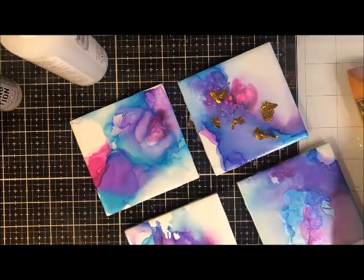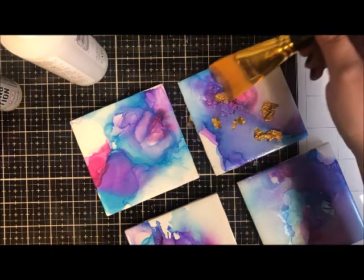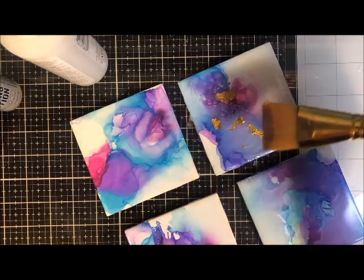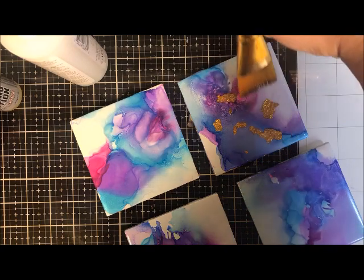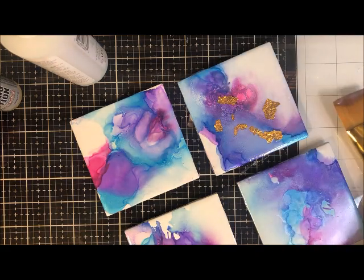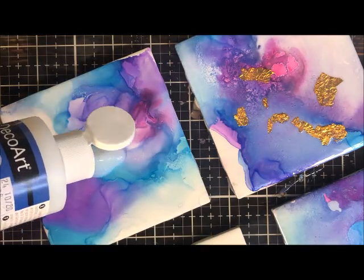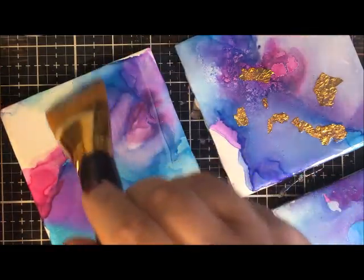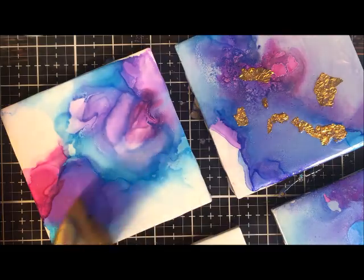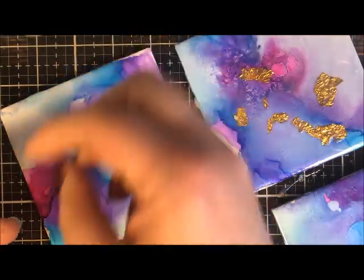For the gold leafing, once I have a first layer of the Triple Thick gloss on there, I set down a few pieces of gold leaf — they just want to settle into that wet thick glaze. I use the glaze still on my brush to tap the gold leaf and set it in place, then very lightly go over the top with the still-wet brush to get the glaze over the top. This way the gold leaf is sandwiched between glaze. I'll go back over the top and glaze a few more times — this is just the first layer where I add the gold leafing.